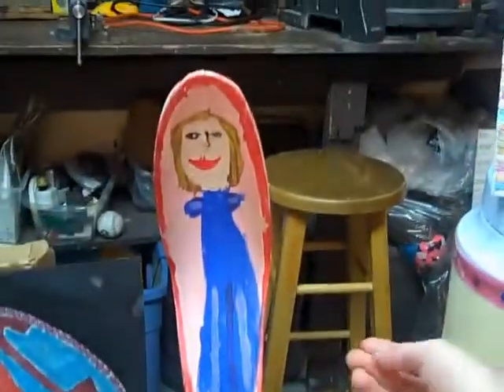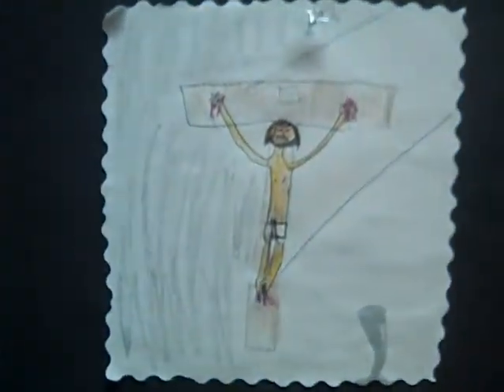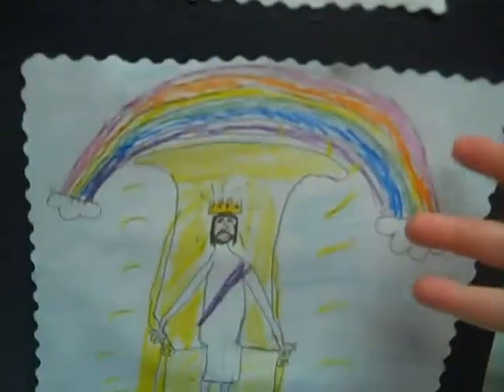And then this is a little sculpture I did, and it's made out of a legging — like a nylon? Yeah, a nylon, and I painted it. Then this one: Jesus on the cross, Jesus rose from the dead, and Jesus living in heaven.